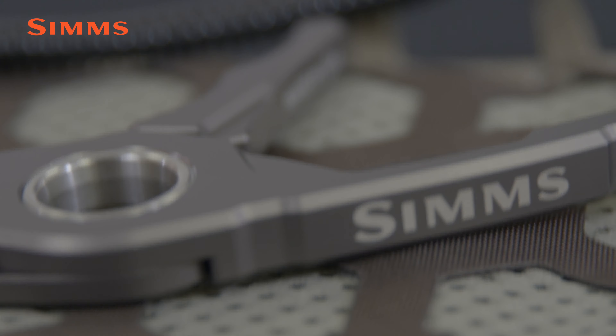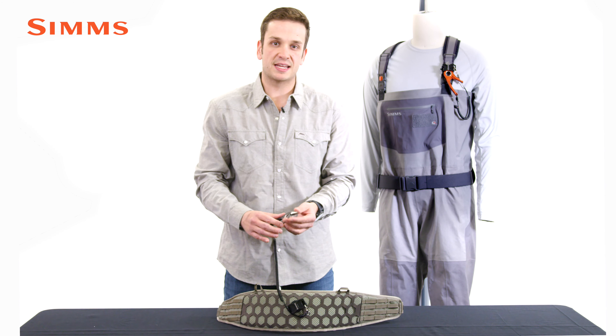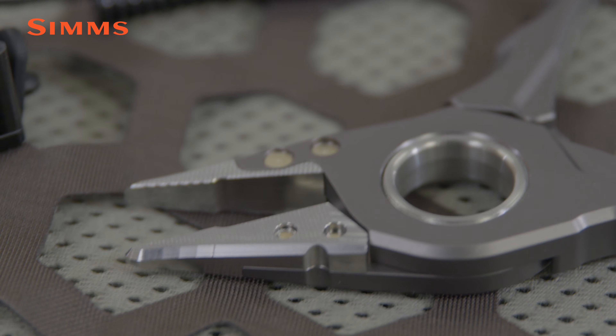The Flyweight Plier is made of corrosion resistant 6061T6 anodized aluminum and stainless steel jaws. The plier features a unique ergonomic shape that lends itself to a variety of ways to grip in hand.